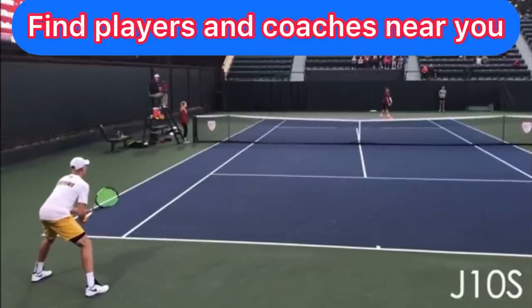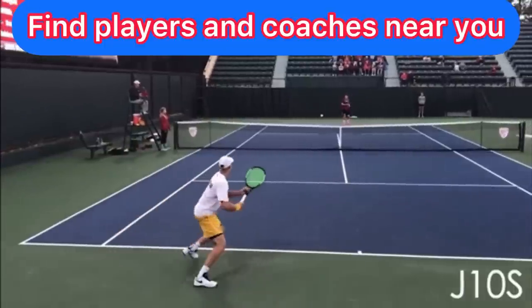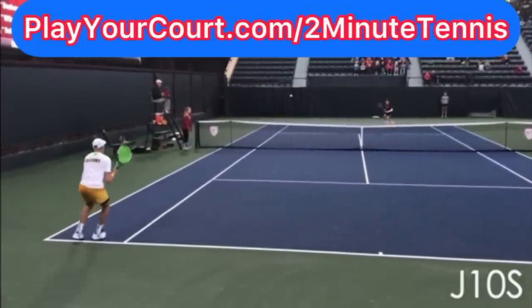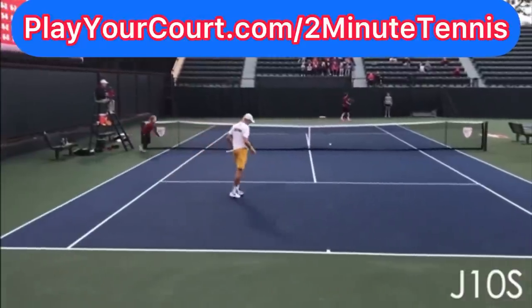If you're looking for people in your local area to play matches against or practice with, or want to find a coach close to you who can help your game, use my link in the description and pinned in the first comment — Playercourt.com/2MinuteTennis. When you use my link to sign up, you get 50% off.